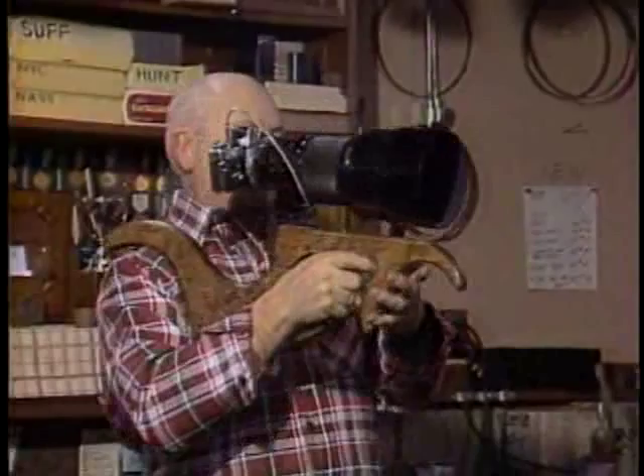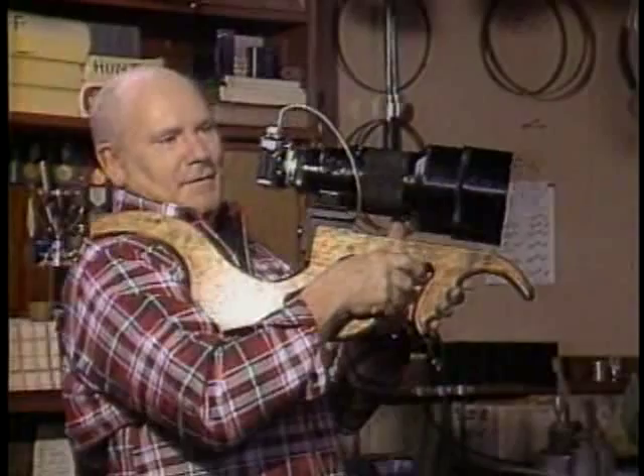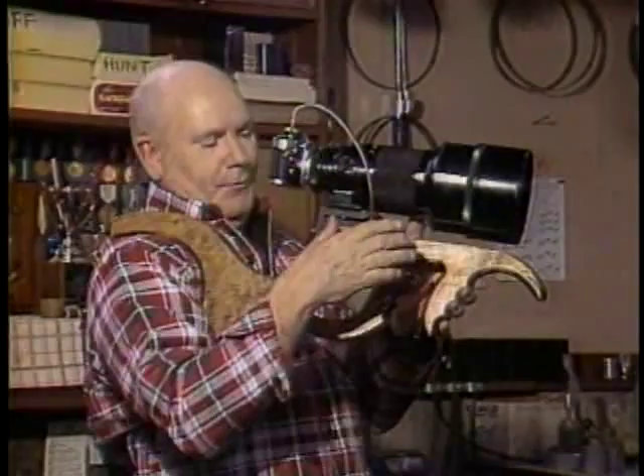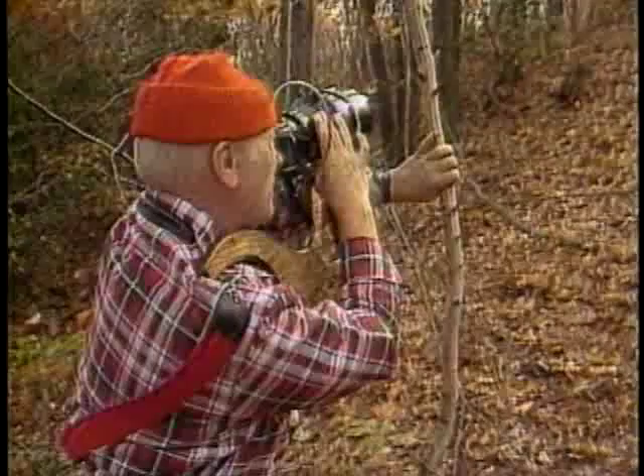This camera stock enables you to hold a large, cumbersome lens like this very steady. Some people say that it's impossible to hold a 400 millimeter lens, but with this camera stock, it makes it possible. This hook in the front here — that's there for a good reason. You grab a tree, a fence post, hold that and shoot, and it is extremely steady.